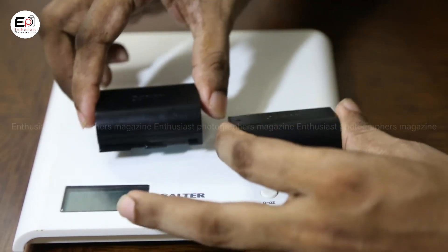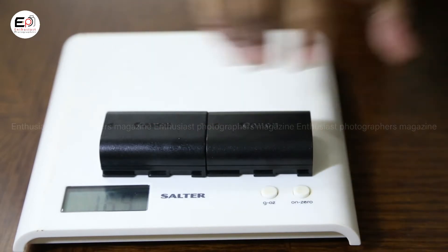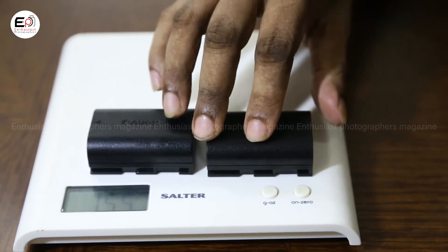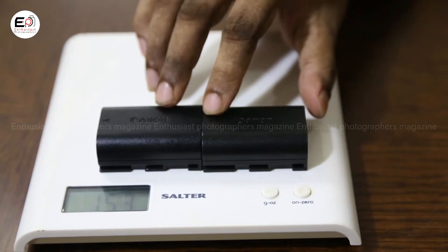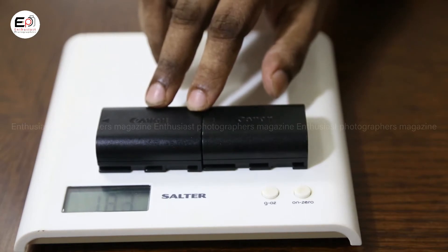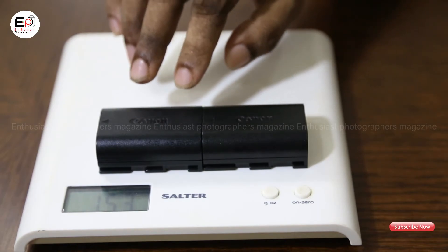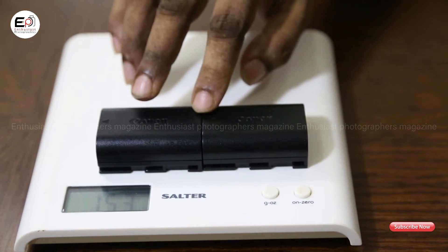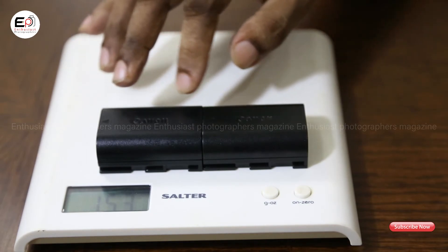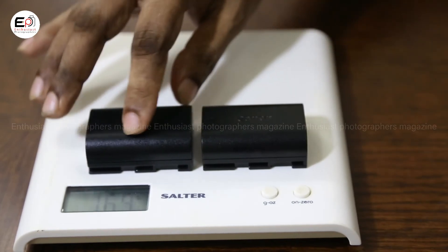If you need to buy batteries, you can purchase them from Canon dealers in Bangladesh or from Canon's official shop. You can also buy the Canon LP-E6 battery on Amazon.com from authorized Canon dealers. Alternatively, there are third-party batteries available in the market such as Watson, Energizer, or Duracell batteries.